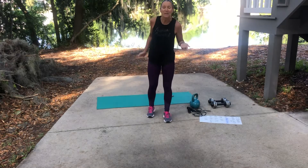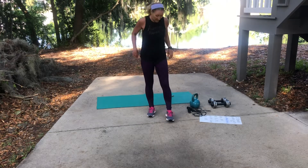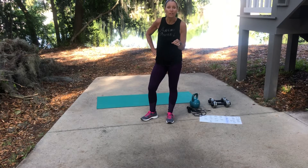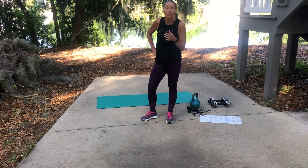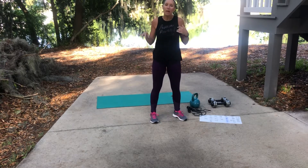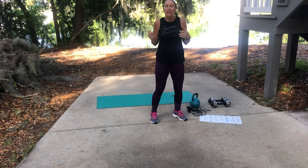Hello my little cats and kittens out there — and if you get that, then COVID-19 has gotten to you too, because you're clearly watching things you normally wouldn't be watching on TV. My name is Kim and I am out here in my backyard with the birds.